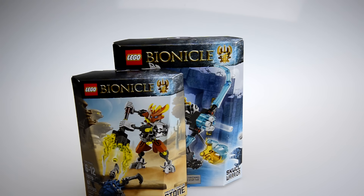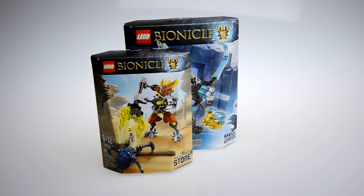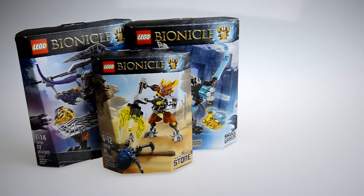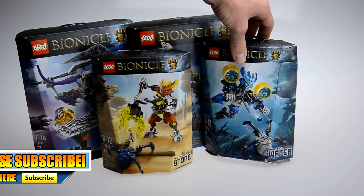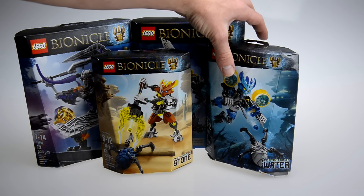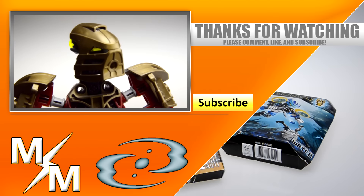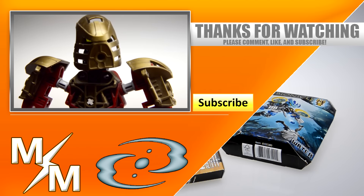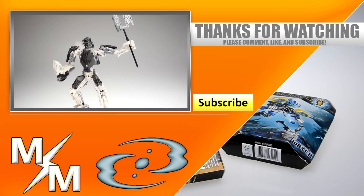Very excited about that. Now I can display them on my wall shelves. Yeah, that's pretty much it for this video. I just really wanted to show you guys that more reviews are coming soon. I really hope you guys enjoyed this toy haul. Anyway, thank you so much for joining, and I will wish you guys a happy holidays, Merry Christmas, and I really hope that 2016 is a great year for us. This has been Jake with Mind Over Mind, and I'll catch you guys in the next video. Peace out.